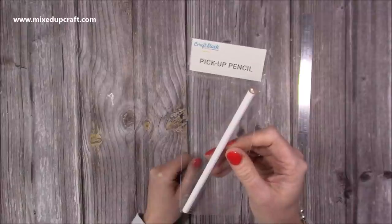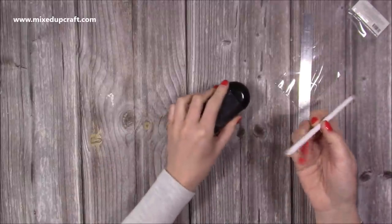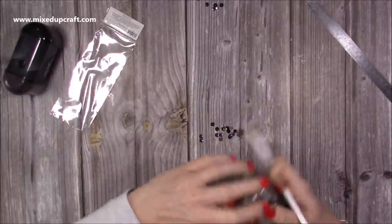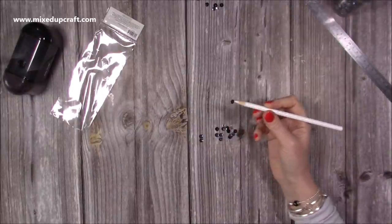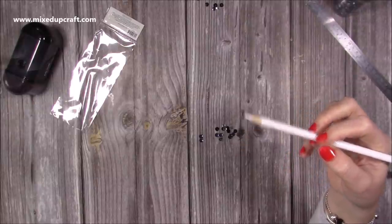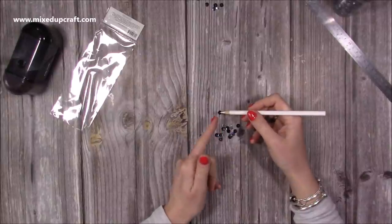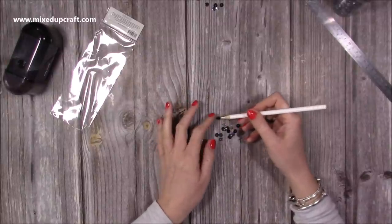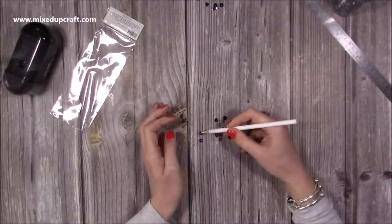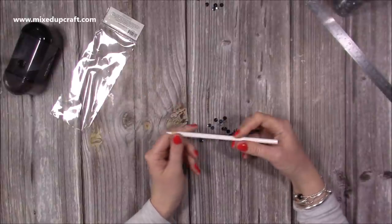Another thing I picked up from Craft Stash is their pickup pencil. I haven't used it yet so let me try it now — I'll sharpen it and sprinkle some sequins down. You can just pick them up. It's like a low-tack rubber, and you can see it makes it so much easier. It's enough tack to hold but not enough to keep them when there's an adhesive on the other side. I had a wax Dove Craft one which I really liked but it kept crumbling, whereas this is just easy.